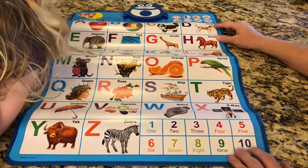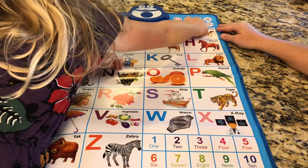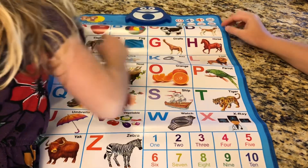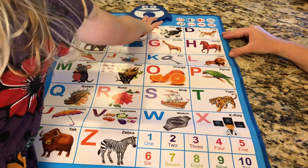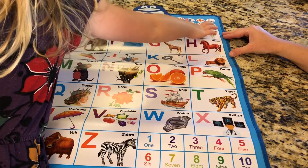Hi, let's learn the alphabet. Press the button to learn the letter sound. D, dog. Please follow me. A, apple. B, ball. C, cat. D, dog.